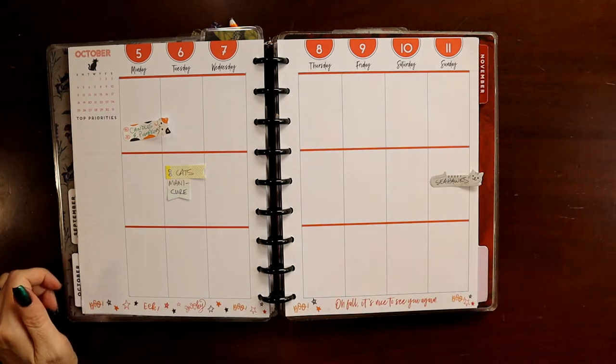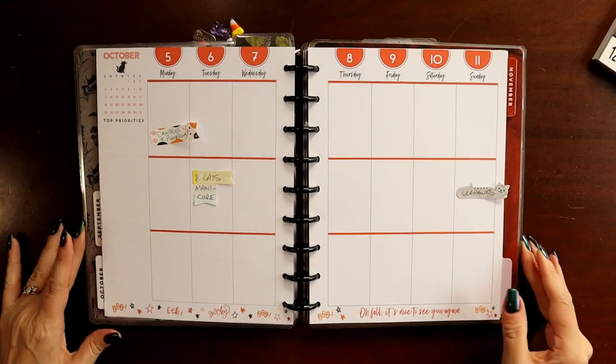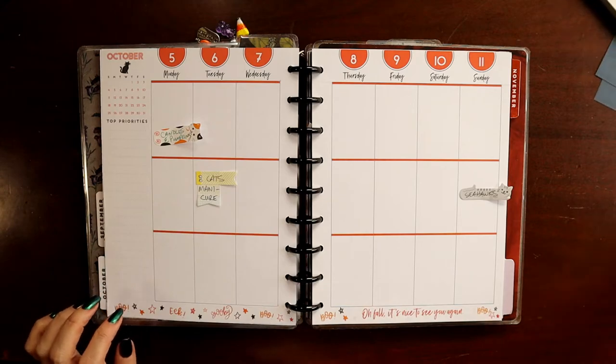If you watched my video from earlier this week for wellness planning, we talked about one of the ways you can use scrapbook paper in your planner. Today, we're going to use scrapbook paper in another way.